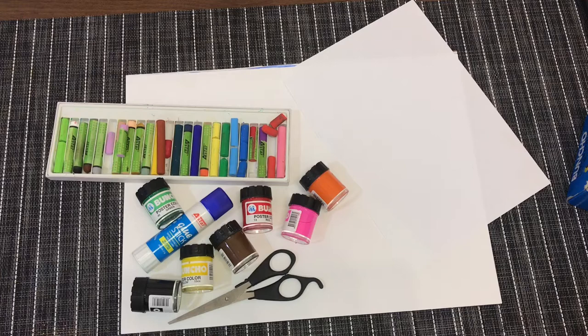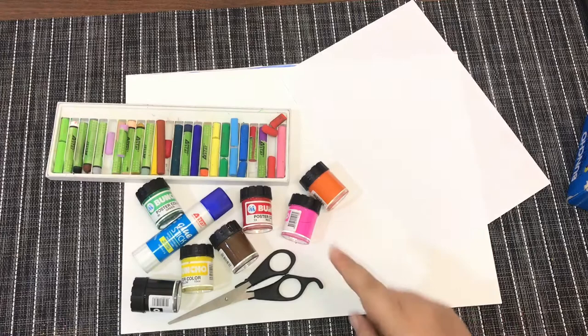Hi, good afternoon. How are you? Have you had your lunch? Are you full now? If you are full, I think you're ready for your art lesson today. For your art lesson today you need to be able to produce a 3D caterpillar with its own textures.